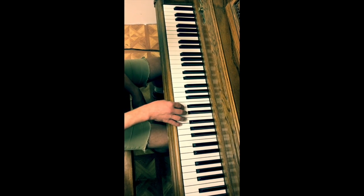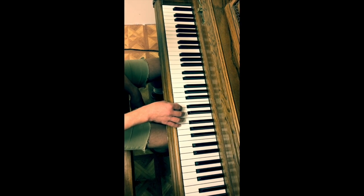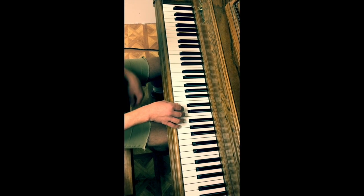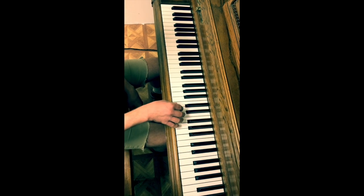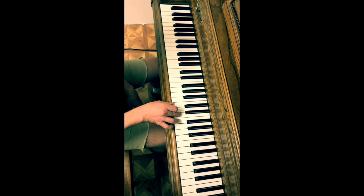Then we've got the last section of the song, which is, I believe, an exact repetition of the second chunk of the first section. Sounds like this starts on our E again.